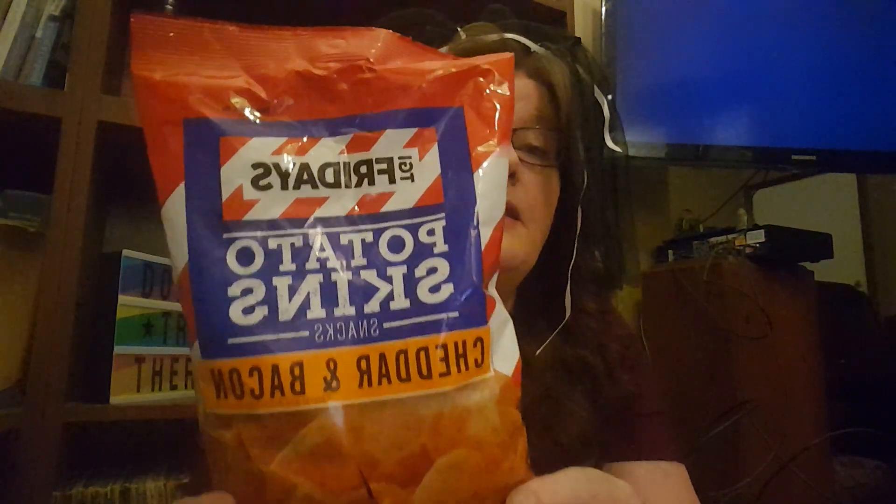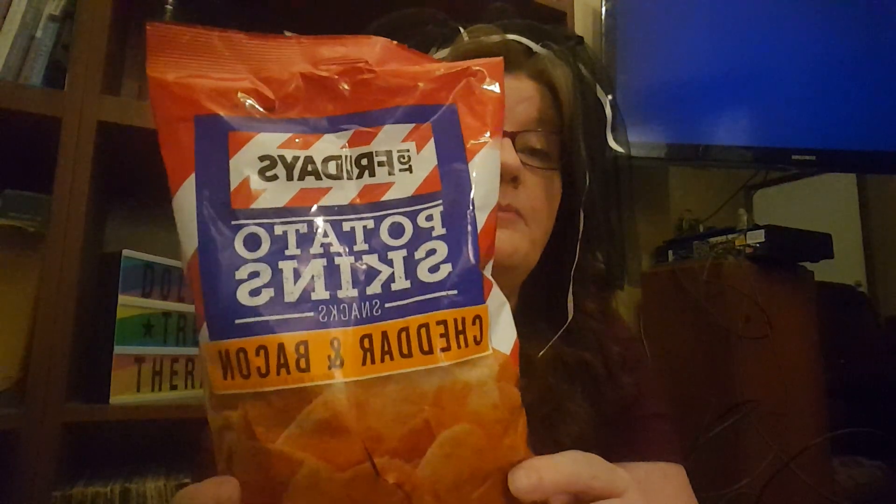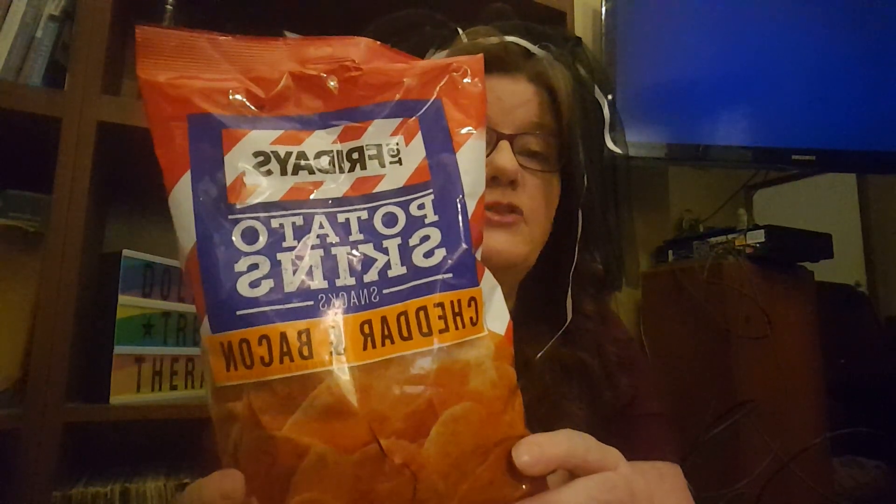Let's start with the food. These are four-ounce bags — they're pretty heavy bags. A good deal for a dollar. They are the TGI Fridays potato skins, baked cheddar bacon. I got two bags of those.